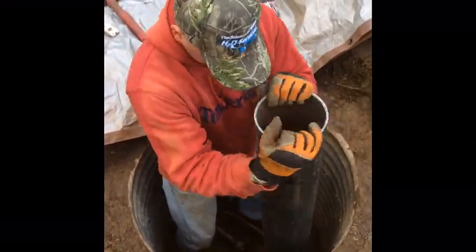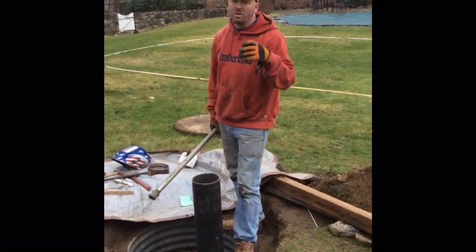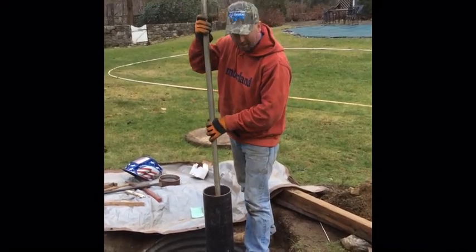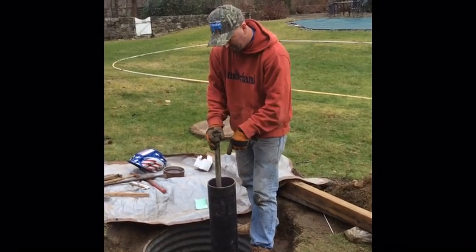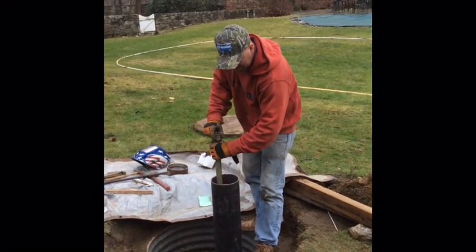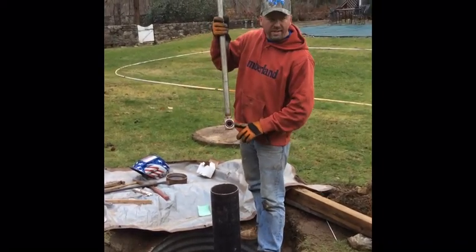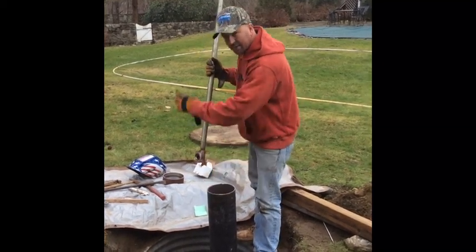There it goes. Now we're going to pull the pitless out — the idea of the pitless will come together more clearly after this. We're going to use this one-inch steel pipe, the pitless bar — it goes by many different names. I'm going to slide this down to the well, thread it securely into the pitless, and pull the half out. This is where the pump is going to hang — threaded in here. The water is going to come through there and into the other half of the pitless and into the house.